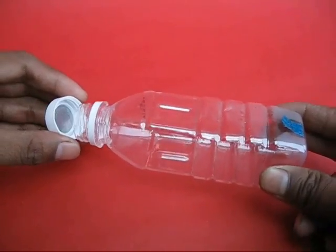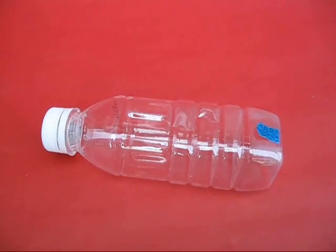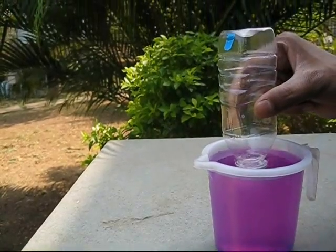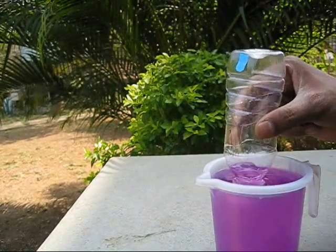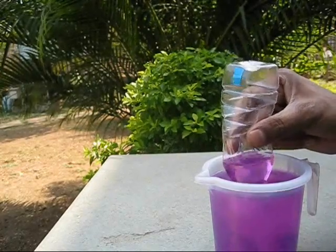Finally, screw the lid onto the bottle along with the coin and your squeeze pump is almost ready. Take a mug of coloured water, place the bottle in it, and squeeze — slowly the pump will be primed up.